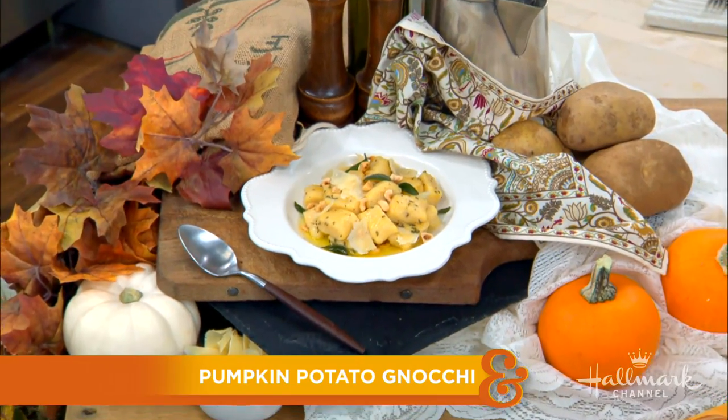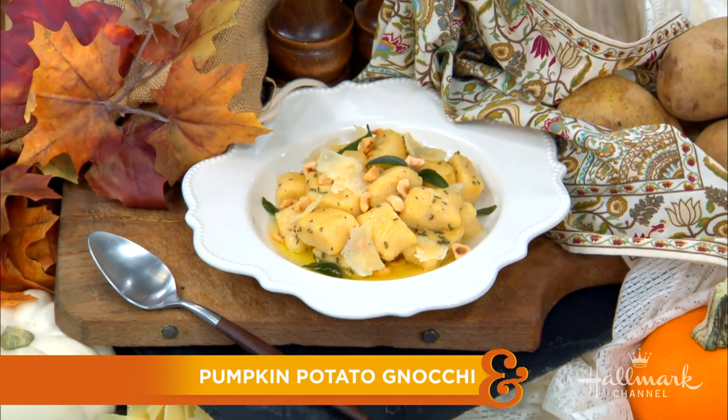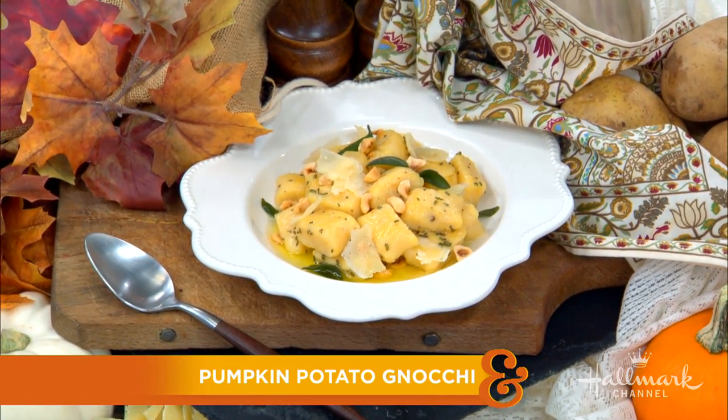Welcome back everyone, we are back with the owner of Davio's Northern Italian Steakhouse, who is preparing a beautiful, decadent, and delicious pumpkin potato gnocchi, perfect for fall. Please welcome to our home for the first time — hopefully not the last — Chef Steve DeFilippo.